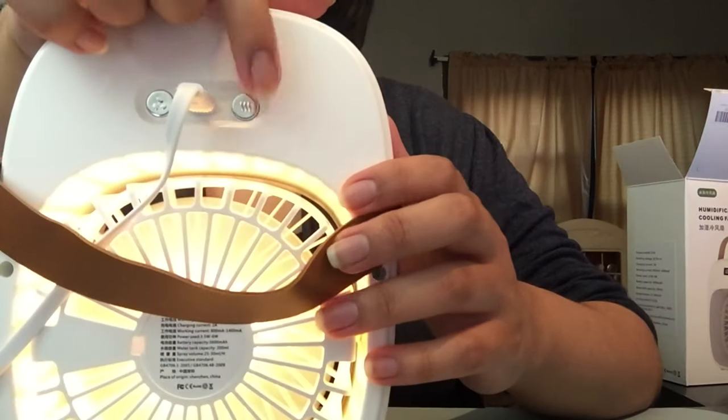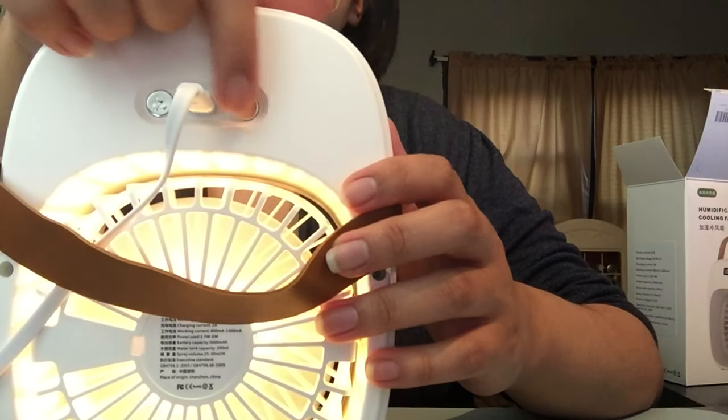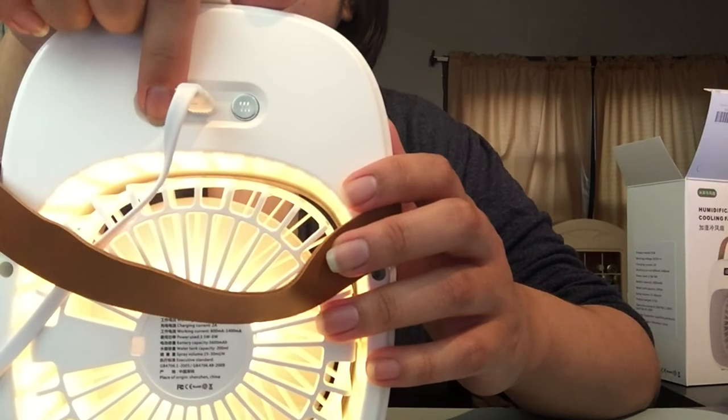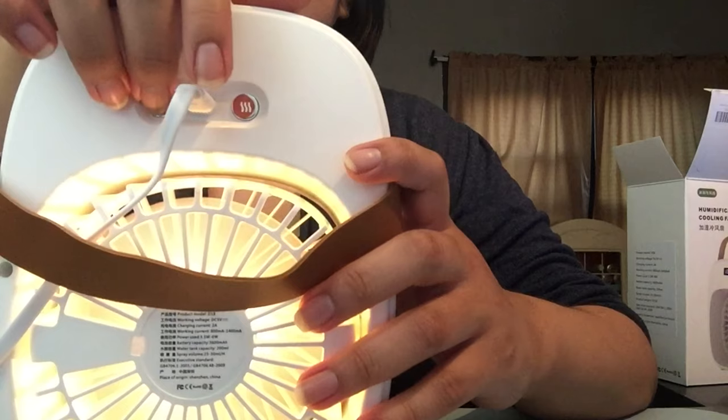This button controls the mist from the water, and this button controls the fan speed. Now this is a normal Android charger.